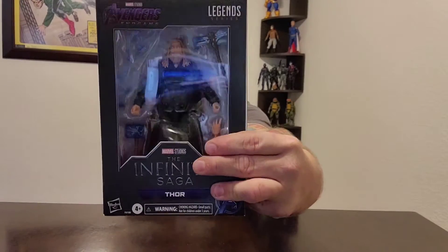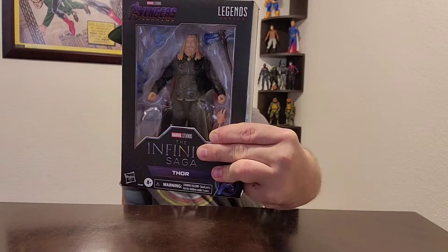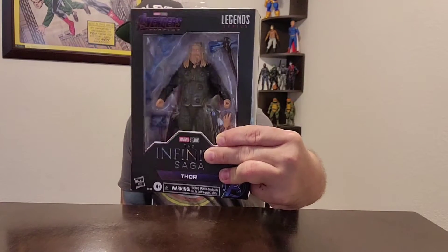It changes it now. We can see it as the Fat Thor with Stormbreaker and we were here with some lightning effects. It's badass, right? I mean, what we're getting to see about it is Fat Thor as a Viking. So let's open this bad boy up.